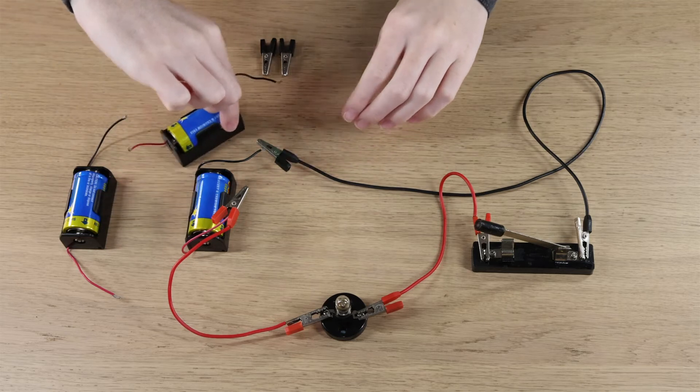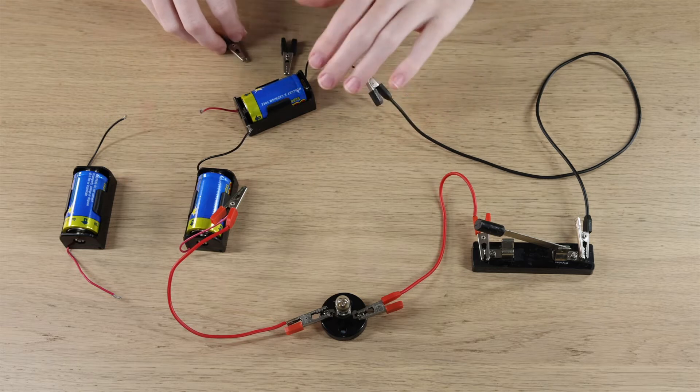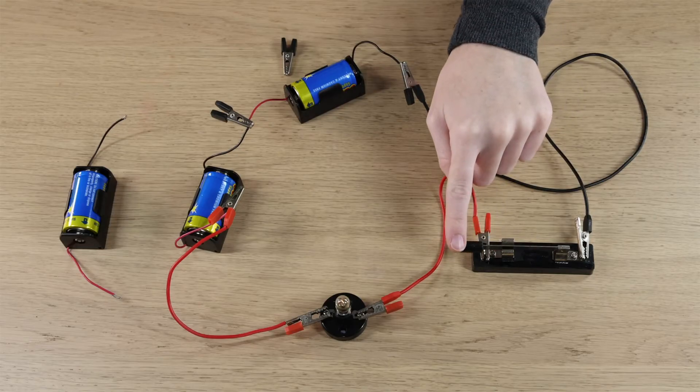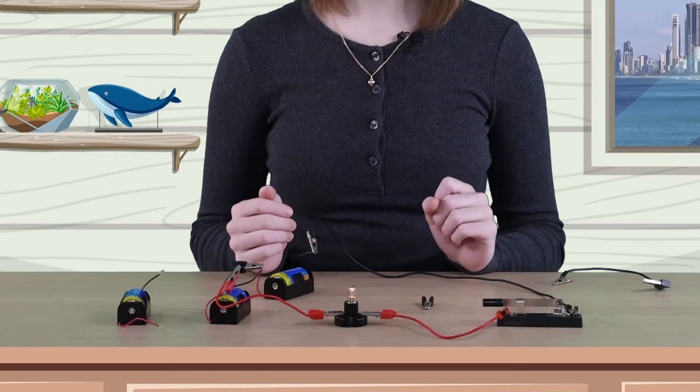Next, we're going to add another battery in series to the circuit. What effect do you think this will have on the light bulb? Let's find out. Okay, time to turn the switch on. Wow, the light turned on. This is because when you add two batteries in series, the voltage of the circuit increases and the light shines even brighter.